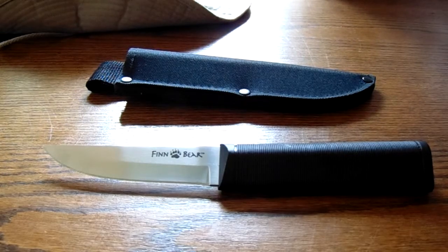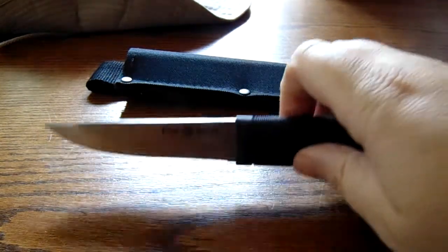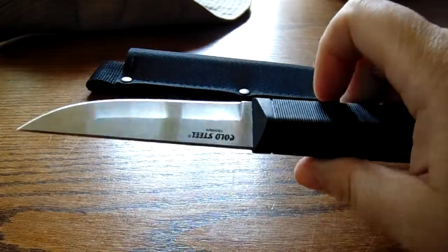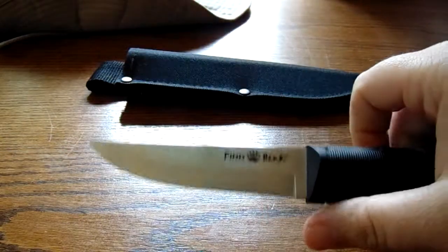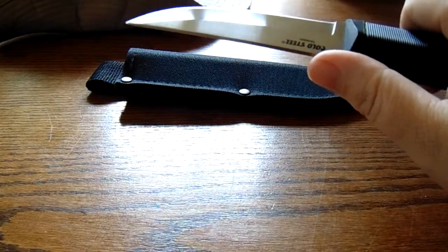Good morning YouTube. I wanted to do a quick review of a knife I picked up recently — the Cold Steel Fin Bear. I got this knife for right around $14 including shipping on eBay. It's got a 4-inch blade made by Cold Steel. This is Krupp Steel as they call it, and you can see it says Taiwan.